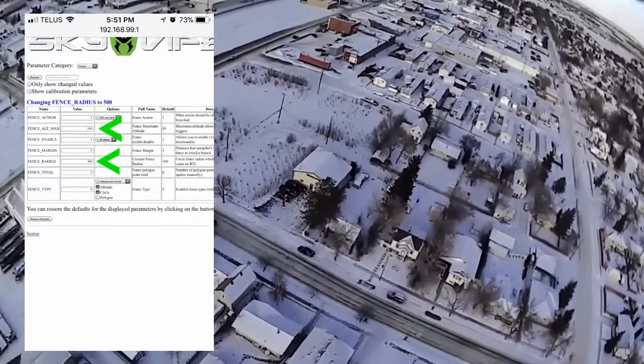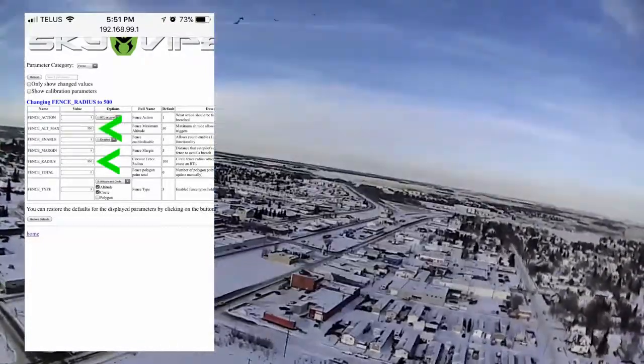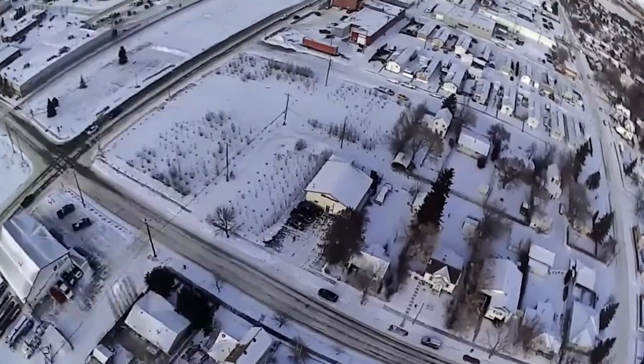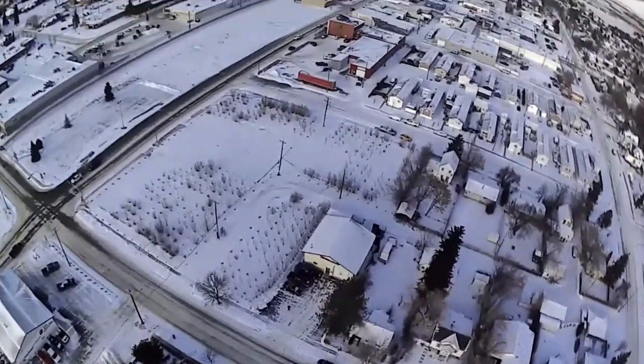Another thing you could also do instead of disabling the fence is just changing the altitude number and the radius number to a much higher number, like 500 feet or something. I think it's in feet anyways, and I'll also do that same thing.